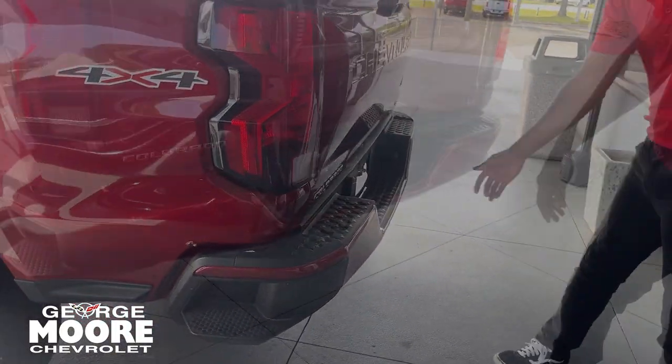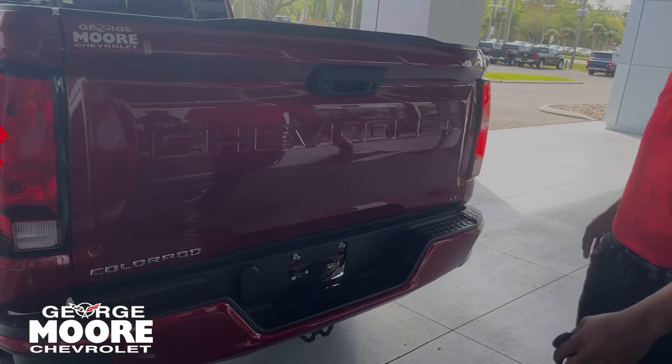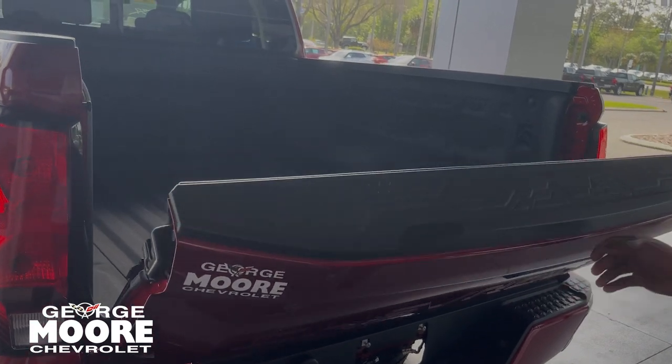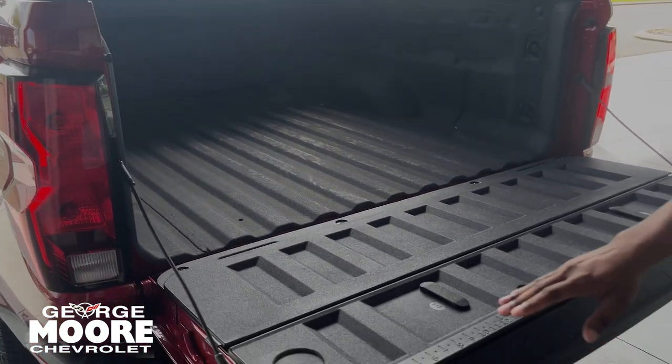Two exhaust pipes. Down below, you get your spare tire. You got your Chevrolet sign right there. Let down the tailgate — you got a spray-in liner back here. You also get a ruler right here.